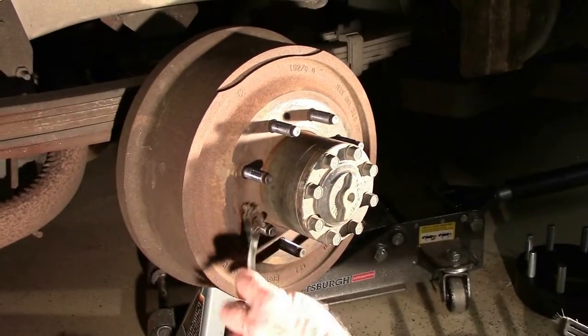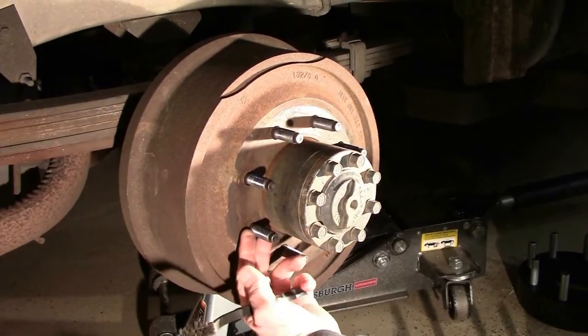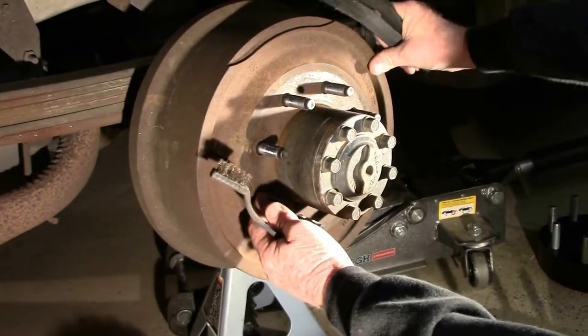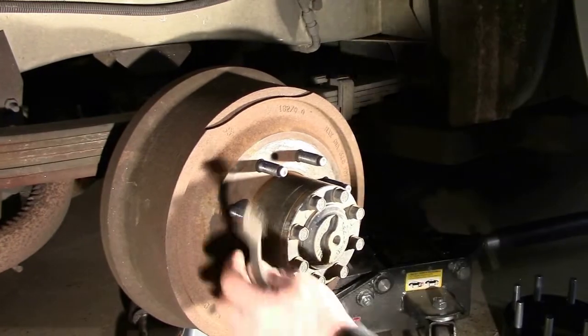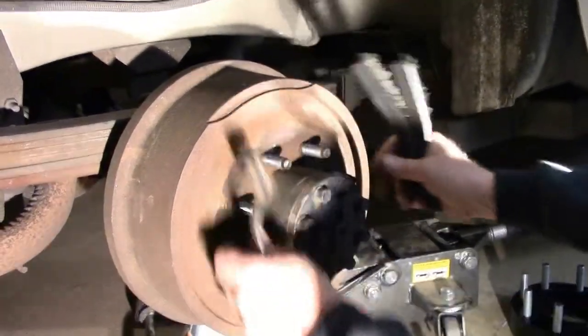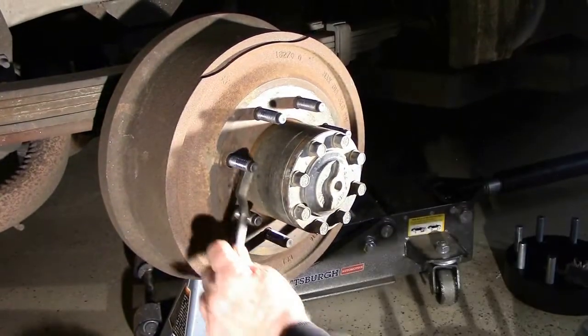Make sure also the little retaining clips that come from the factory that slip over the studs to hold the drum in place are removed, because that will make your spacer not flush against the hub when you reinstall it.